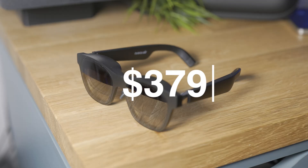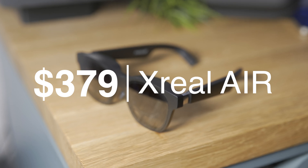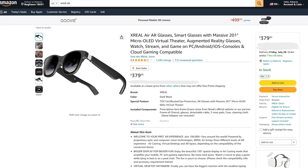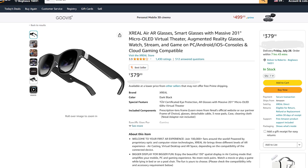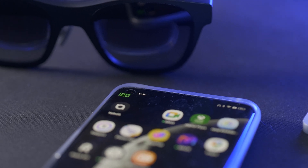The Xreal Air are going for $379, which is much cheaper than a 200-inch OLED TV, and they're available on Amazon. I'm gonna leave a link below if you want to check them out. Are you going to update to 120 Hz? Are you still using your Xreal glasses like me, even if you have multiple VR headsets? Or is 120 Hz actually a life-changing thing for you and you want to finally get them? Let me know in the comments below.